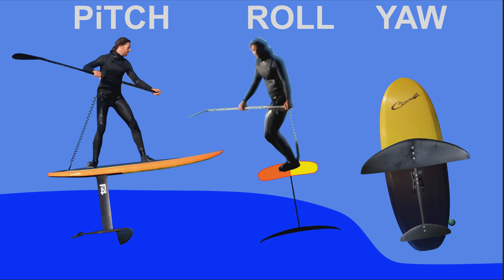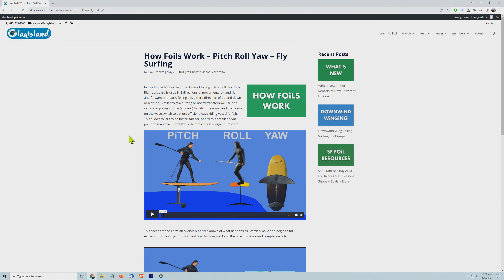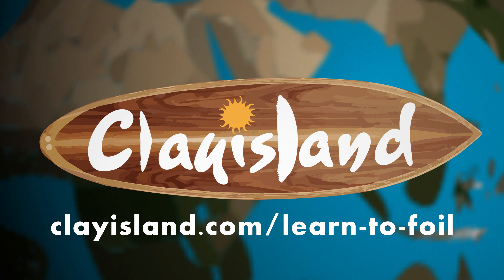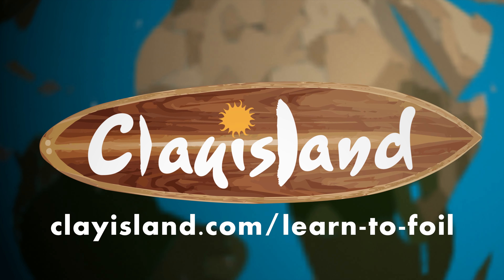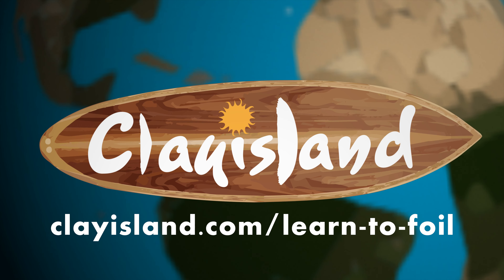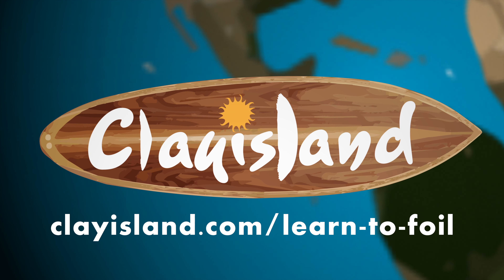That's also when I think of yaw while actually in flight — doing more of that kind of turn. So that's the shorter version of the pitch, roll, yaw video. Come on over to clayisland.com and sign up for the 'Learn to Foil' course — over 170 how-to foil videos and lots of great resources. The feedback I've gotten is how helpful it's been, especially through the steeper parts of the learning curve. I appreciate it — come sign up today, thank you so much.